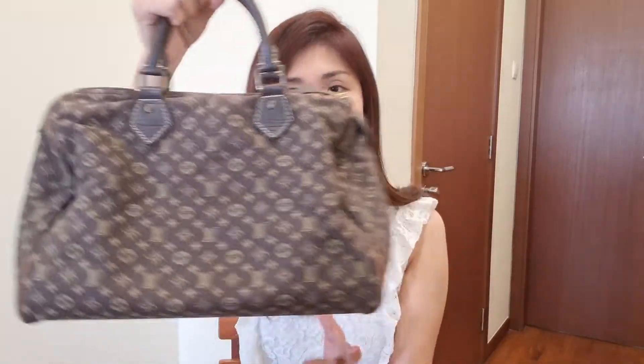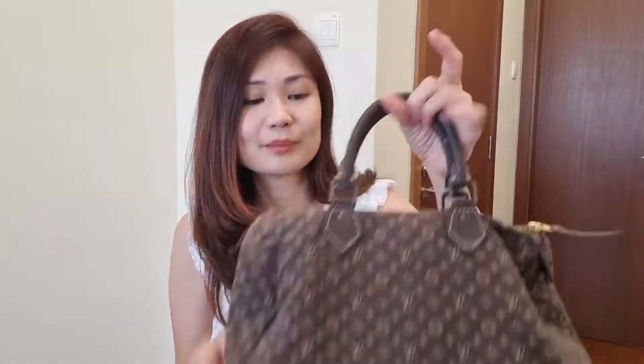The next bag is one that I got about one to two years after I started working — this is where I started my luxury journey. After I bought this bag, I used it to death and didn't get another bag until a few years later. My first purchased bag is actually a Speedy — this is also discontinued already. This is the Minilin Speedy 30. I've used this a ton and I can tell you it looks amazing. I used this as an everyday bag that I brought to work for a couple of years because it was my only luxury handbag. I bought this in 2008. It's a 10-plus-year bag now in semi-retirement mode, but once in a while I still pull this out to use because it's a very easy bag.